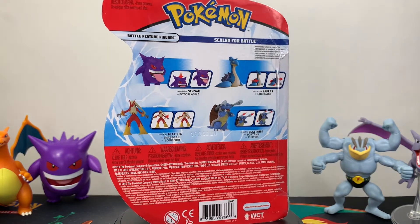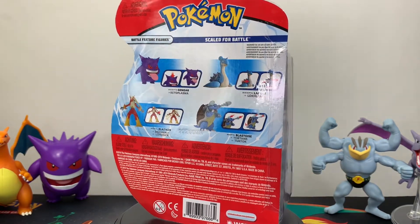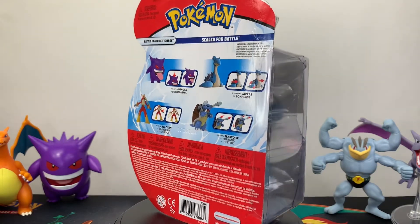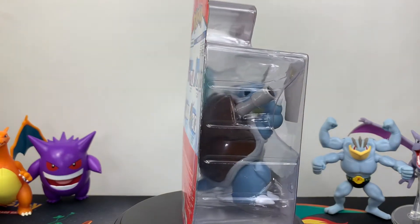The price for this Blastoise, just like the other battle feature figures, is $9.99. I managed to find this from Amazon, but they're hitting other major retailers like Target, Walmart, and GameStop. So be on the lookout for that.